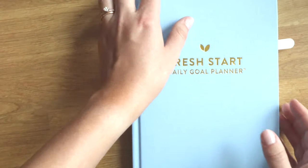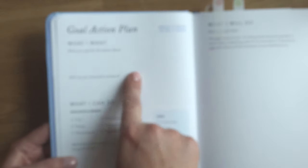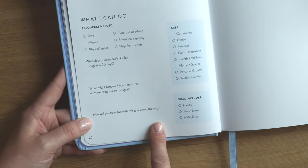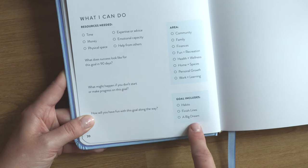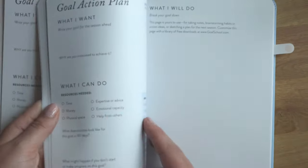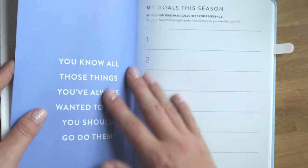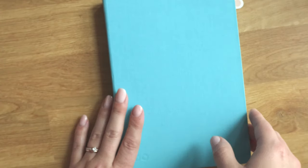Finally, we have the Cultivate What Matters Goal Planner, which is by far the most involved. It comes with quite a few pages of goal-setting planning to help you brainstorm. The goal action plans include: your goal, why you're motivated, resources needed, what success looks like, what might happen if you don't make progress, how you'll have fun, the area it falls into, and whether you'll track habits, finish lines, or the big dream of the goal. There are eight goal-setting pages total, along with a word for the season and a section to finalize and quickly glance at your goals.